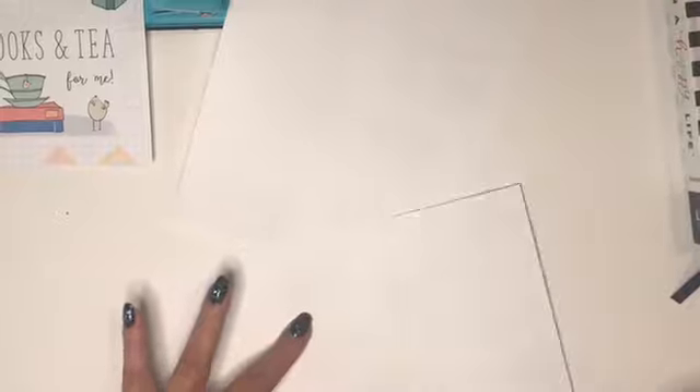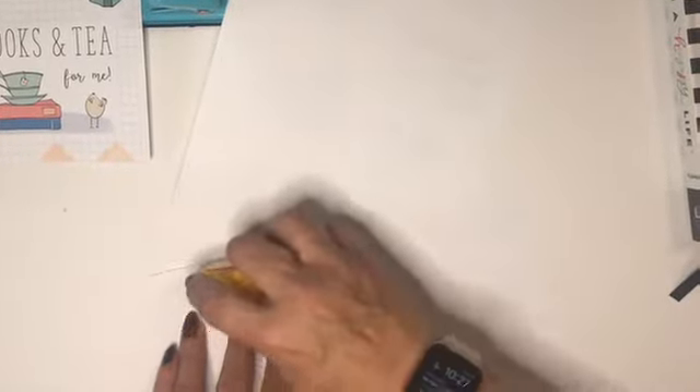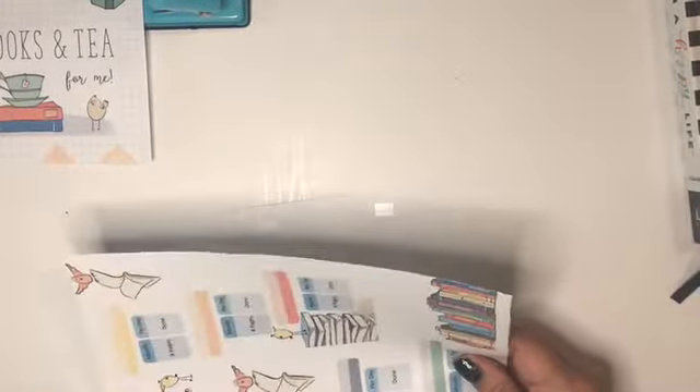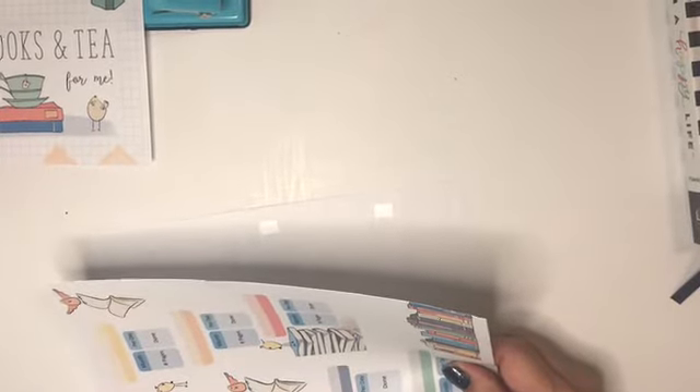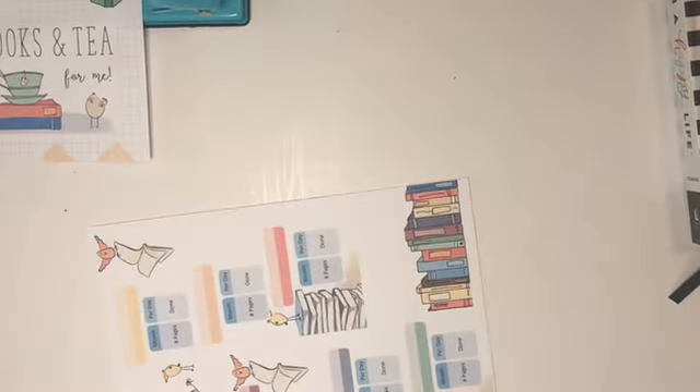Originally when I started doing this, I was just going to use my adhesive tape runner and put the different Coco Daisy printables right on the page. But what I found was it was getting a little too bulky, and with some of them I was having trouble getting the edges all the way adhered.